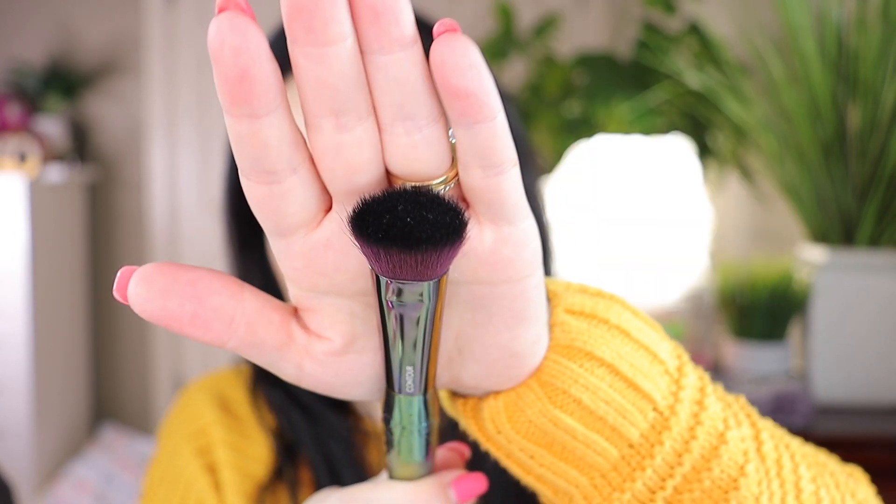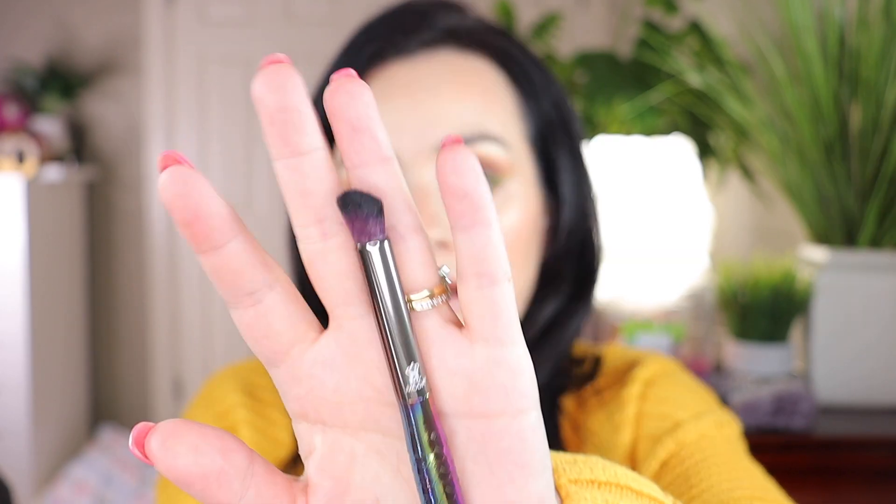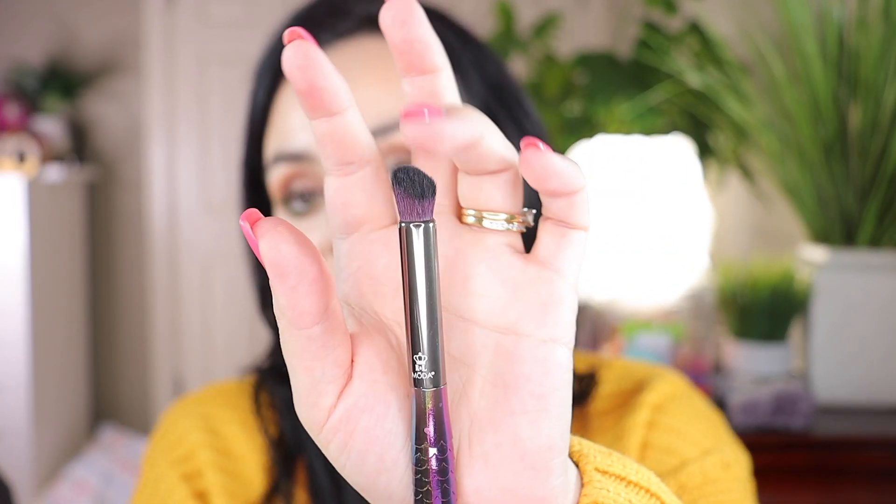The next one is the contour brush — it's fluffy but has a flat head. It says 'contour' right on it. This brush works very well with both cream and powder when you contour your face. I'm so happy that it comes with different brushes in each set, so none of them repeat. Next is the angle blender brush — experts typically use this to blend the outside corner into the crease. It has an angle at the top which lets you get into the crease even better and blend everything smoothly.